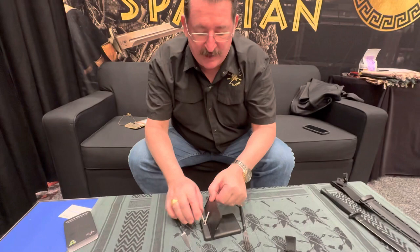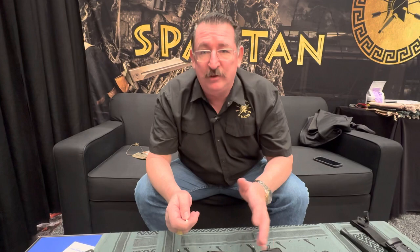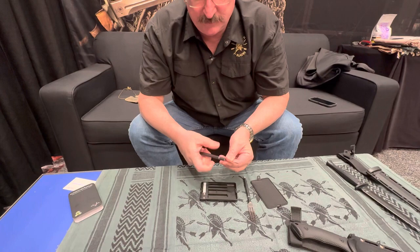With any knife — even a large combat fixed blade — the trick is to keep it sharp by honing it regularly. If you let it get destroyed, you have to completely re-establish that edge and you lose a lot of the life of the knife. That's why we added the built-in sharpener.